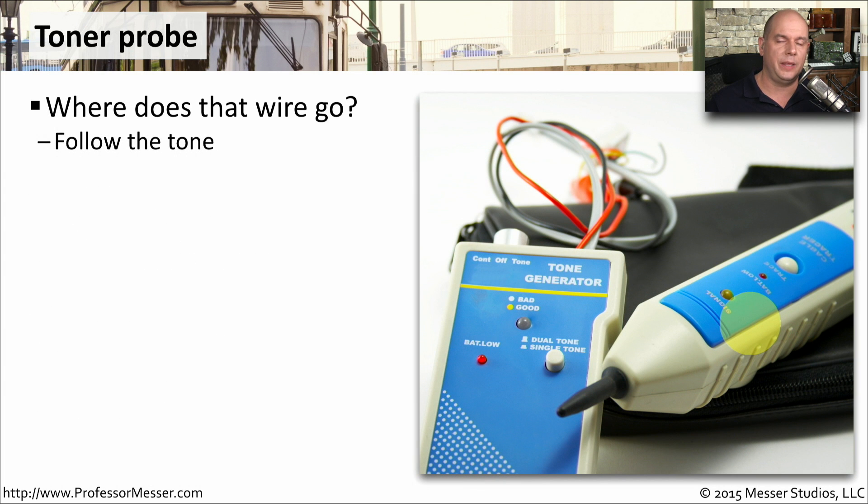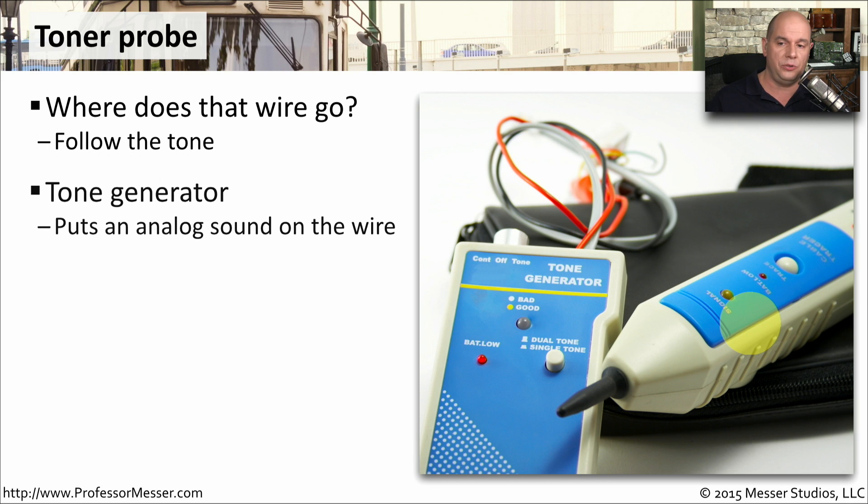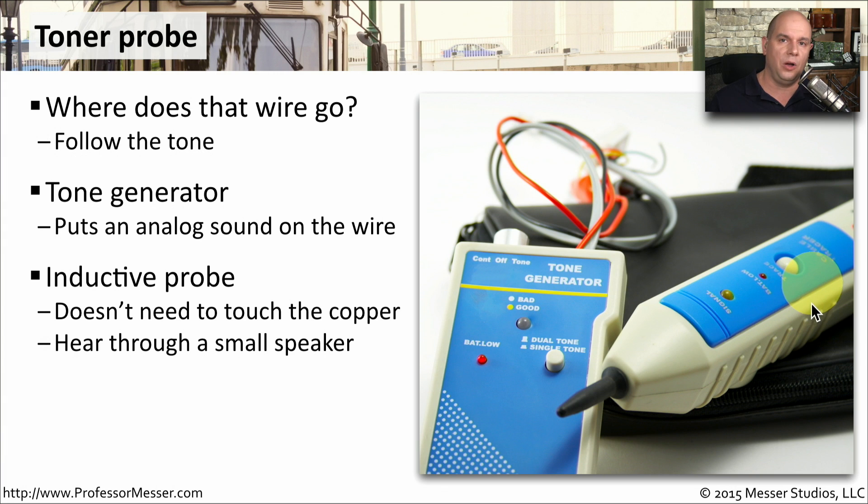One tool that I can't live without is my Toner Pro. This is a tool that allows you to find two ends of a cable, even if those two ends are in different parts of a building. You simply connect one end to a tone generator, and that's going to put a sound onto the wire. Then you take this inductive probe,